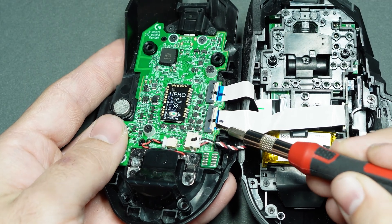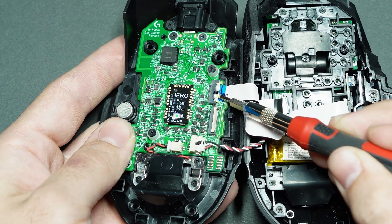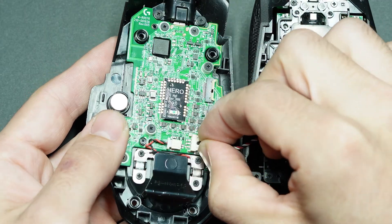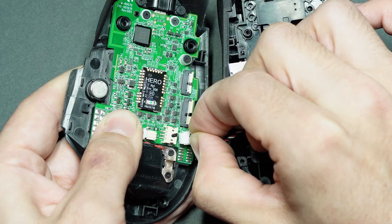To disconnect those cables, all you have to do is gently pry underneath the little white pieces and they will snap up, allowing the cable to go free. Once you have both of those disconnected, this other little wire is just a matter of pinching and wiggling it to gently pull it apart.